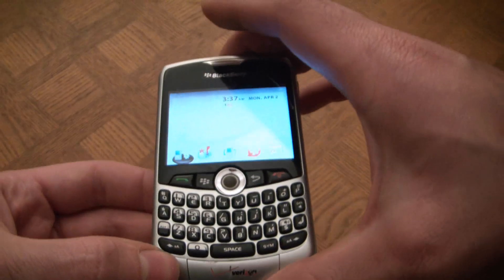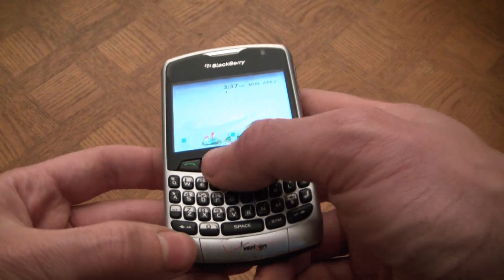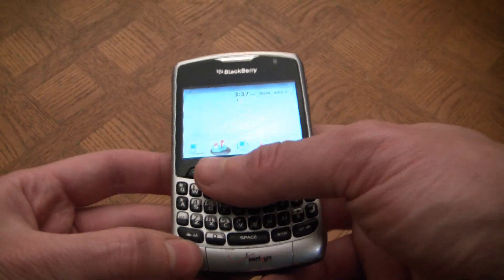Okay, and there you go, your BlackBerry has rebooted and is working fine.